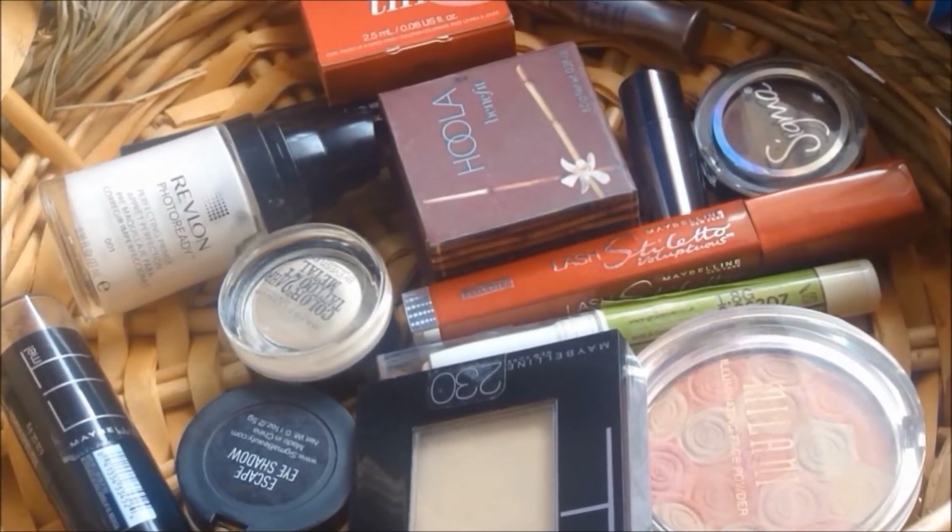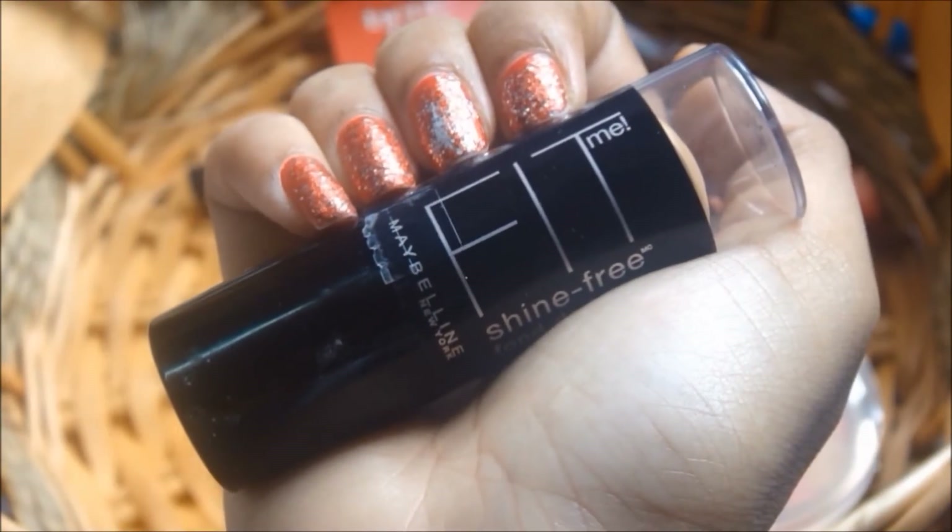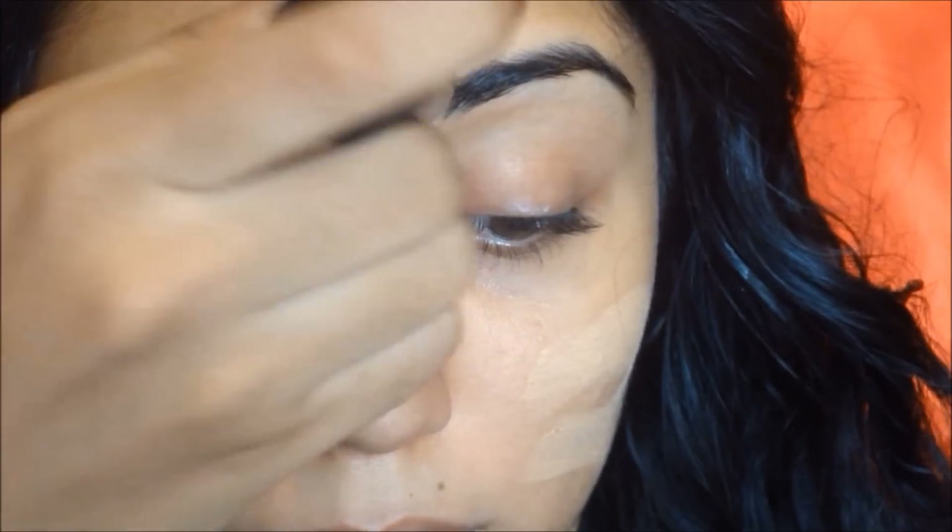So starting with makeup, I already primed my face with my Revlon Ruby. Now I'm just going to apply my foundation — this is the Maybelline Fit Me foundation. I'm going to blend that into my face using my fingertips and then buff that out with my Sigma Duo Fiber brush.